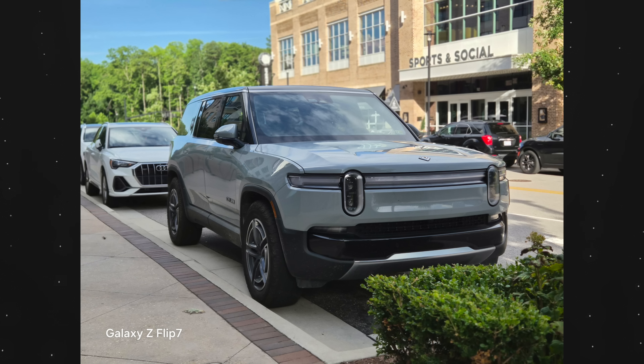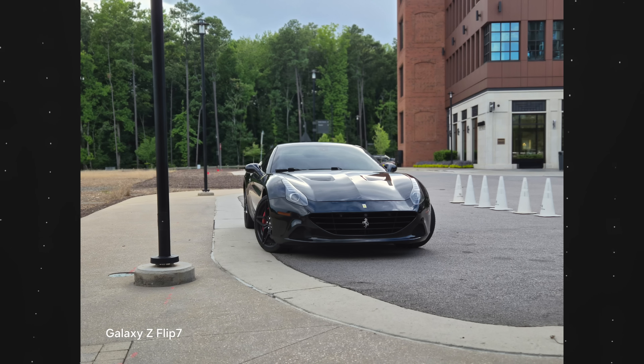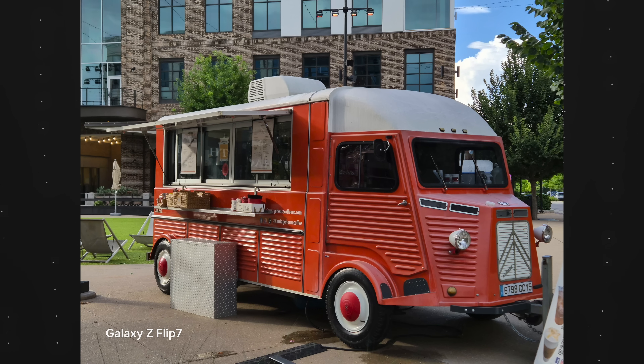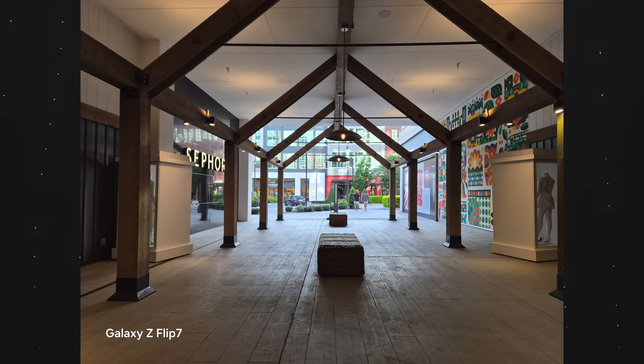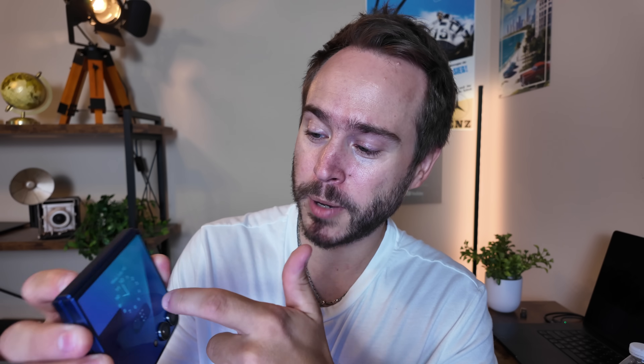The cameras haven't changed much from the Flip 6, but since we now have the new chip — the Exynos 2500 — we still get improvements to photo quality. I love this phone for taking photos because say goodbye to low-quality selfies. With most phones, the selfie camera isn't as good as the rear cameras. With this phone, the selfie camera is the rear camera, so quality is dramatically better. You just pull out this little square from your pocket, swipe up on the camera, and that's it. You can do a portrait, horizontal, video, whatever you want.